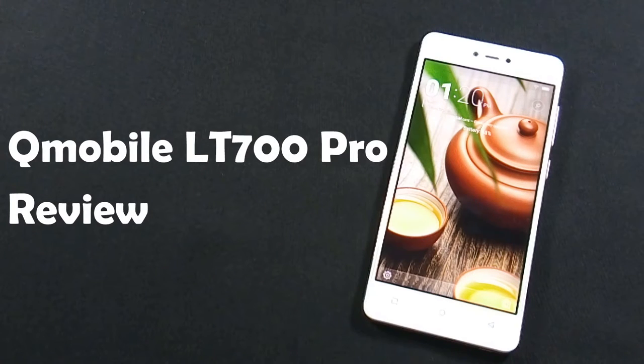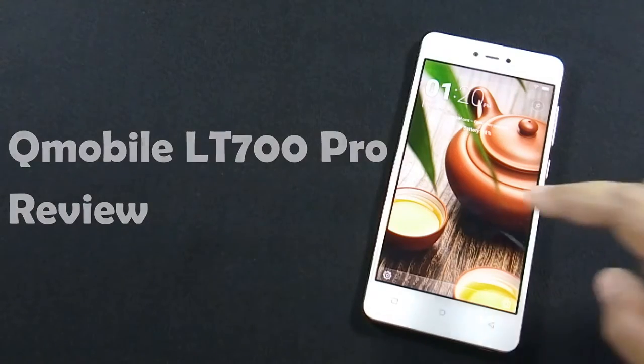Hello everyone, I am Sarfraz from MobileSMSPK.net and today I am going to review QMobile Noir LT700 Pro. So let's get started.